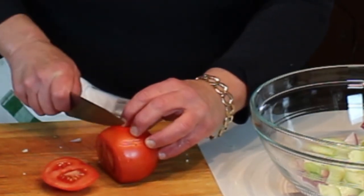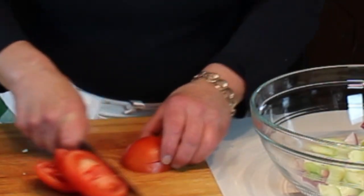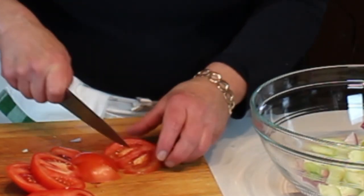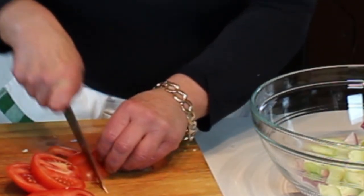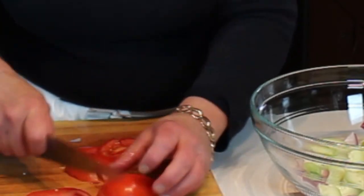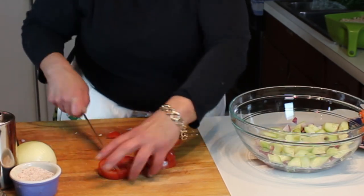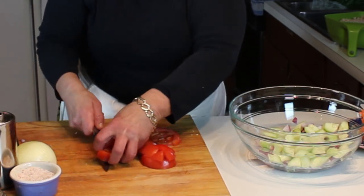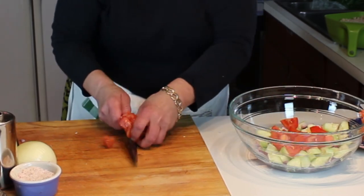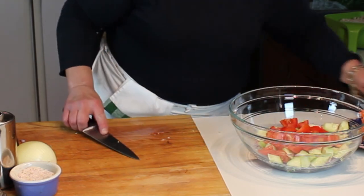We're going to cut this across the top, and then because it's a large tomato, maybe three slices across. It helps to have a really sharp knife too, by the way. Then that gets smaller, we'll cut that down, and this is going to go to the bowl.